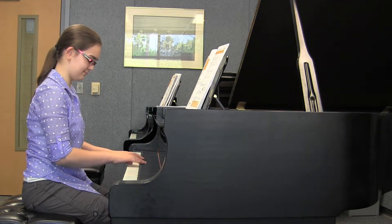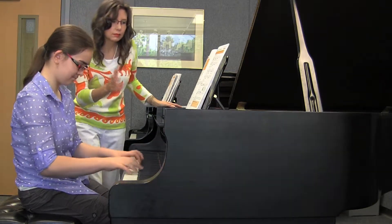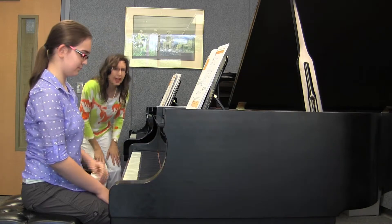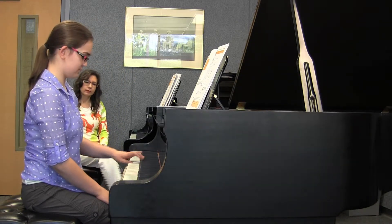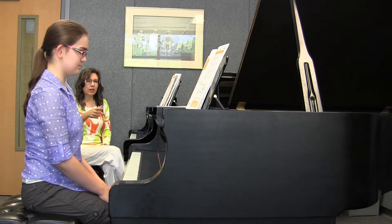Can you try it hands together? Beautiful. And number four with the left hand. Love your crescendo going to the end.